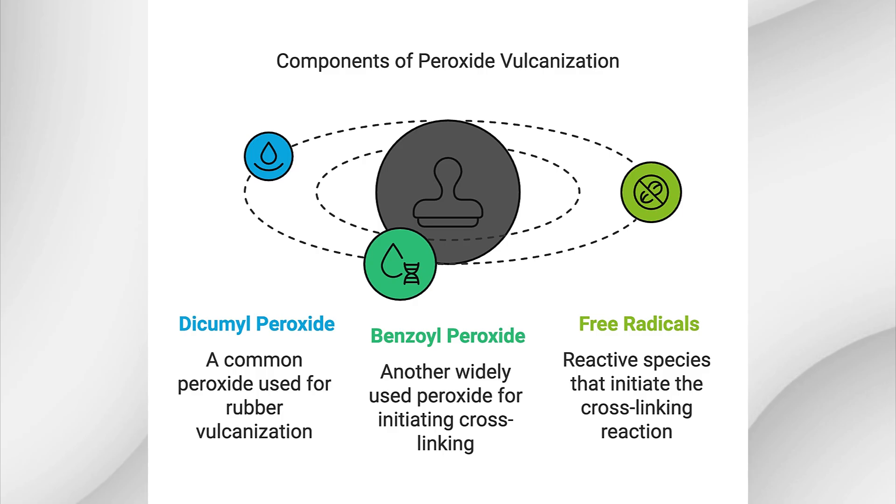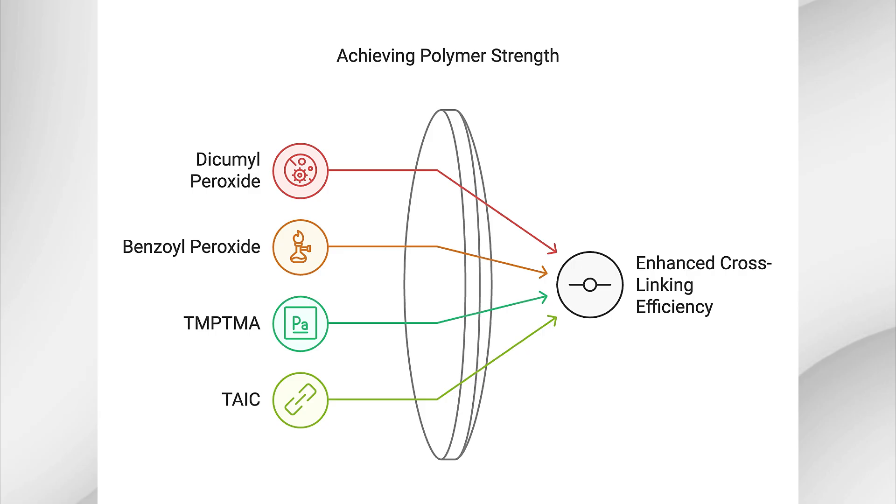For peroxide vulcanization to be effective, you need more than just rubber and peroxide. Here are the key components to consider in the rubber formulation. The peroxide itself is, of course, essential. The most common peroxides used are dicumyl peroxide (DCP) and benzoyl peroxide. They release free radicals at high temperatures, typically between 140 to 180 degrees, initiating the cross-linking reaction. Co-agents are often added to the formulation to boost the efficiency of cross-linking — chemicals that help the free radicals form stronger, more uniform bonds between the polymer chains. Some common co-agents are TMPTMA (trimethylolpropane trimethacrylate) and TAIC (triallyl isocyanurate).